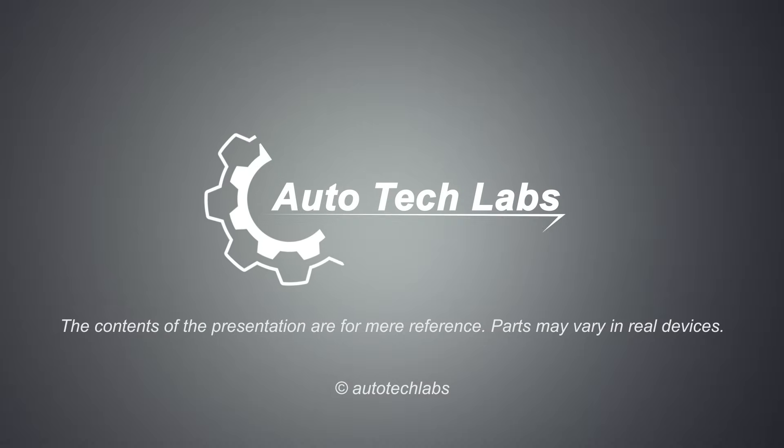And that's how a drum brake system works. Stay tuned for more presentations from Autotech Labs.